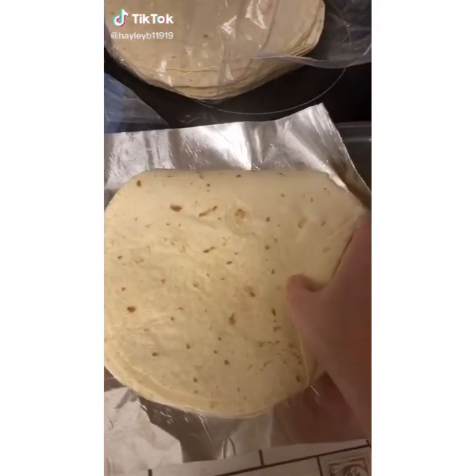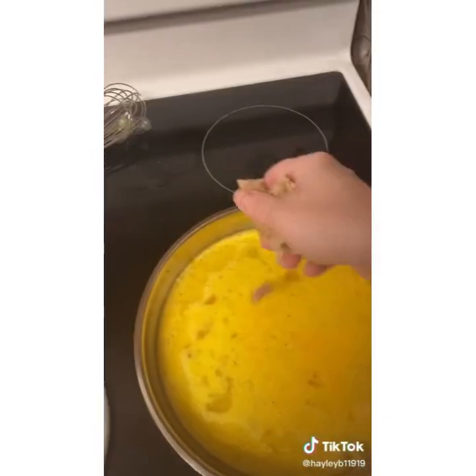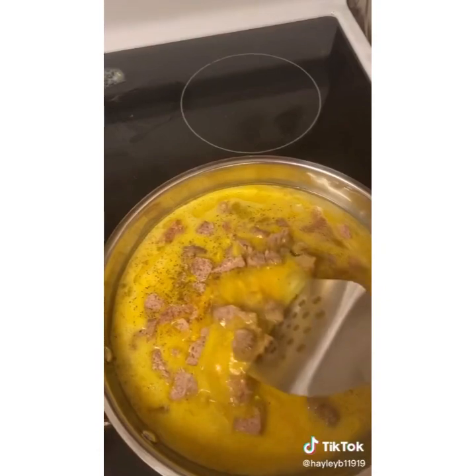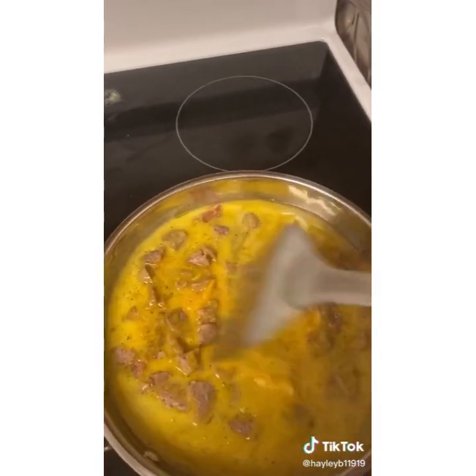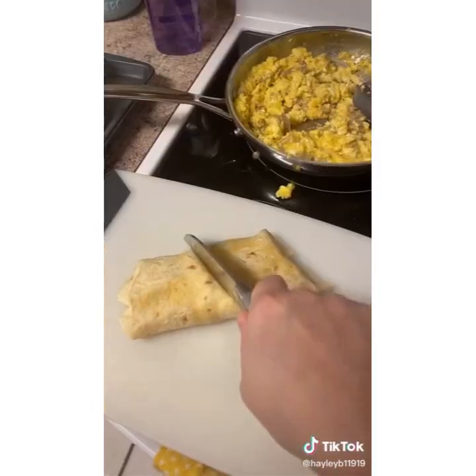Quick breakfast burritos. Put your tortilla shells in an oven. Mix your eggs, cheese, and sausage on top. Take your tortilla shells out. Once they're a little bit warm, throw your egg mixture inside of your tortilla shell. Wrap it up like a burrito and you are good.